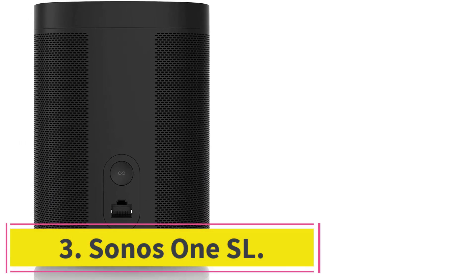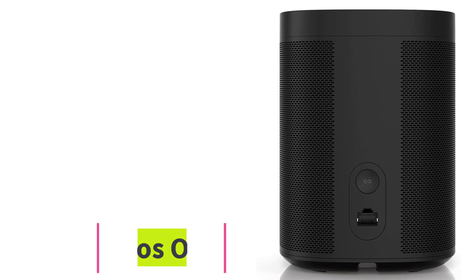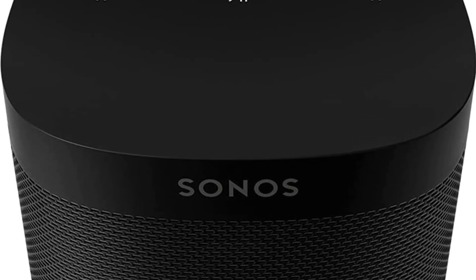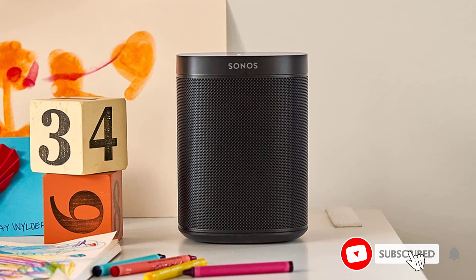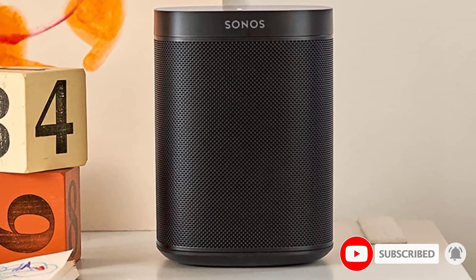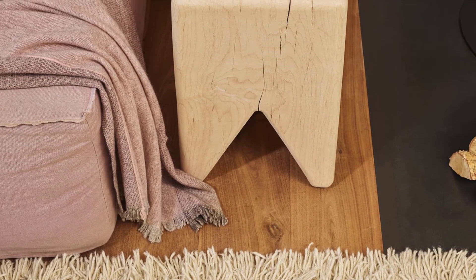At number three: the Sonos 1SL. The Sonos 1SL is an edition of the Sonos 1 Gen 2 but without microphones. Although many people enjoy the convenience of digital assistants, some Sonos users were dismayed when the company began integrating microphones into every speaker. For privacy-focused audio lovers, or those distrustful of Google, Amazon, and Sonos itself, the Sonos 1SL is an excellent option. In most other ways, the speaker offers the same high quality experience found on the Sonos 1 Gen 2.